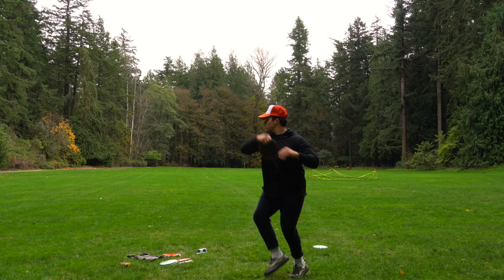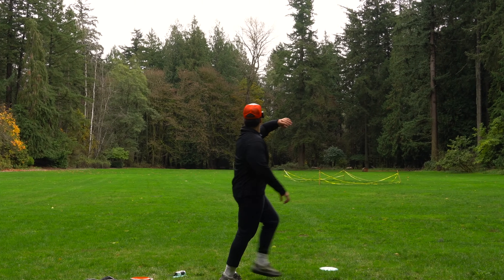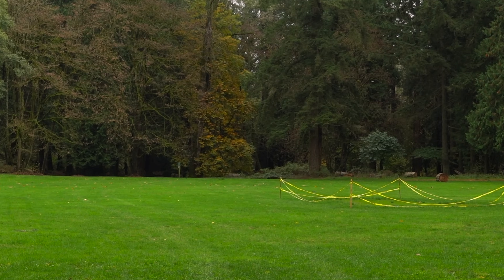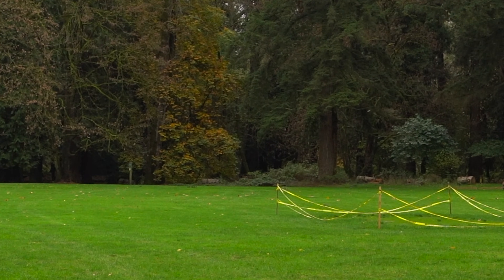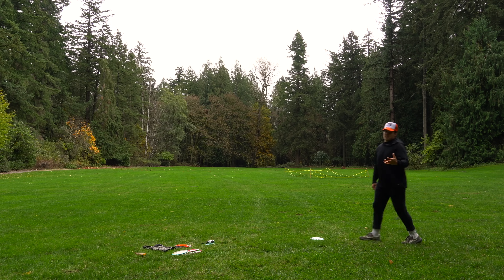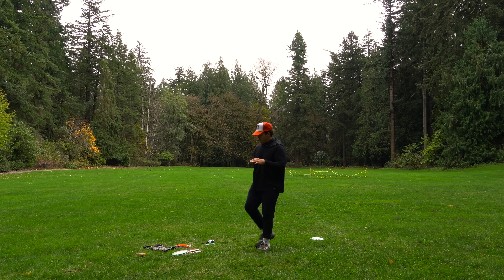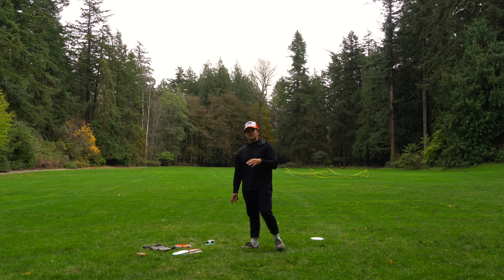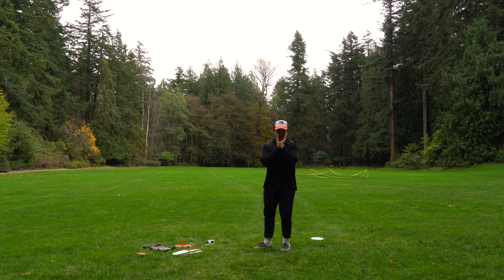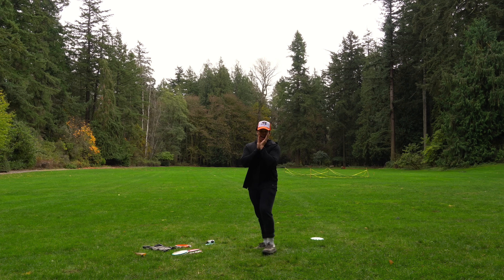There's a little tailwind. That was really high but it kind of flew nice. That was the first non-MVP distance driver that has left my hand in maybe 17 days now. Oh, that felt nice. I'd be lying if I said I'm not excited to throw my actual bag again.